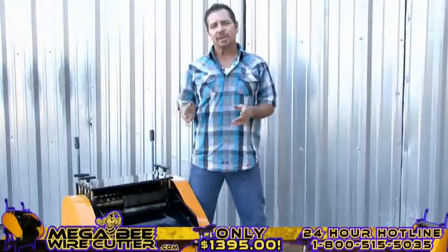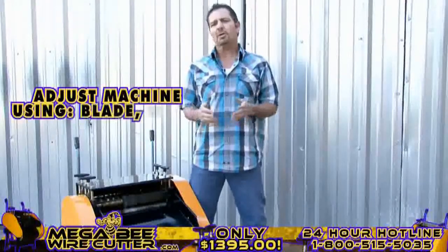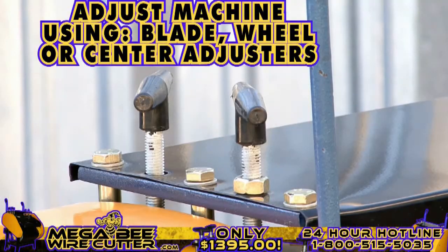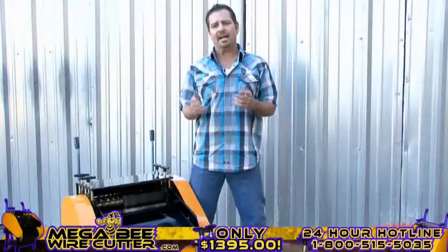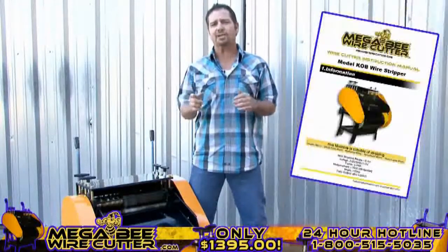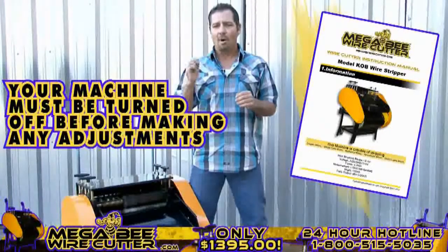After stripping your cables, if you notice that the cuts in your cables are too small or too deep, you can always easily adjust this either using your blade, wheel, or center adjusters. These adjusters are specified in your MegaBeat Wire Cutter instruction manual. Please note, your machine must be turned off while making these adjustments.